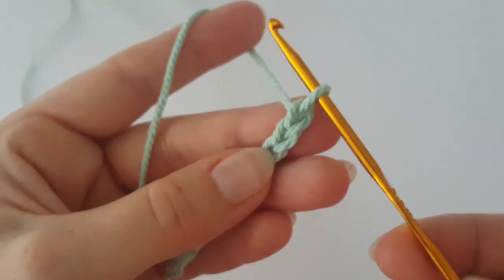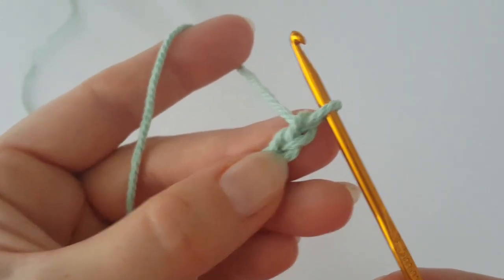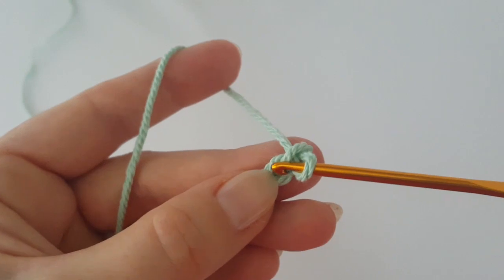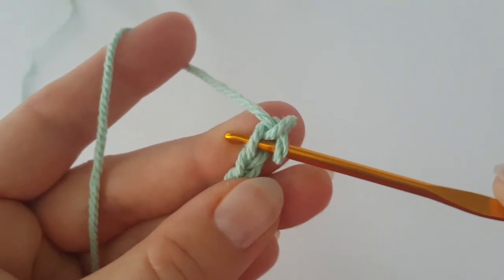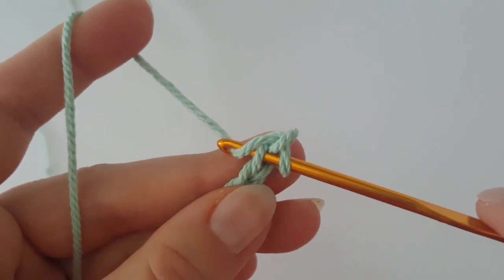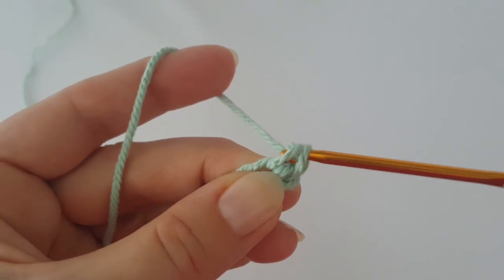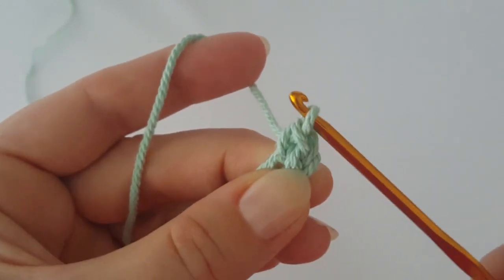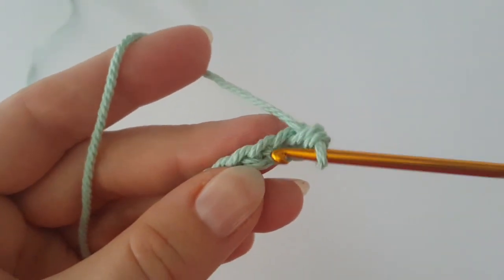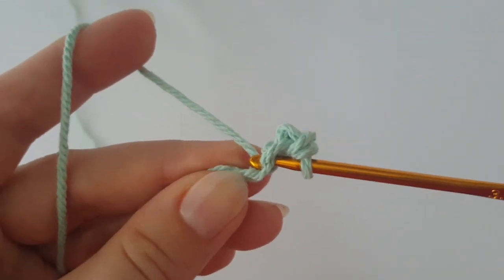Start with the second chain and make the first single crochet — insert your hook into the second chain, grab the yarn, pull it through; you have two loops on your hook, grab the yarn and pull it through two loops. This is a single crochet. Make one single crochet in each of the next eight chains.